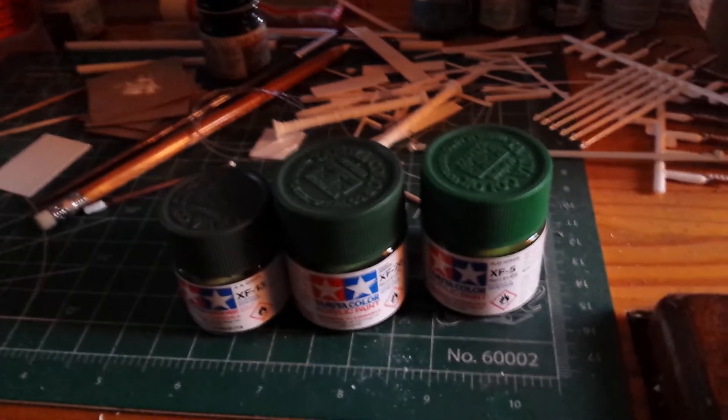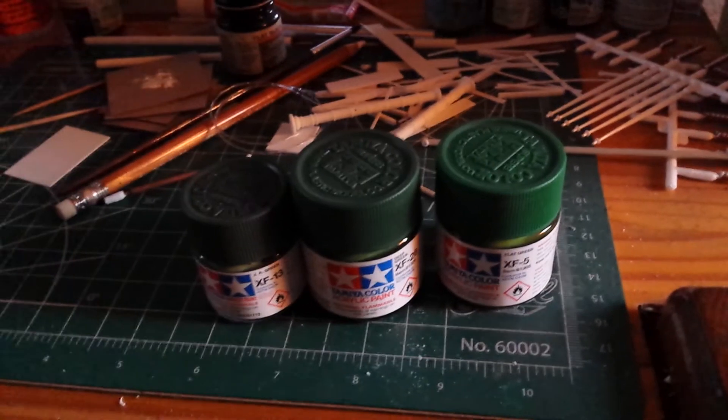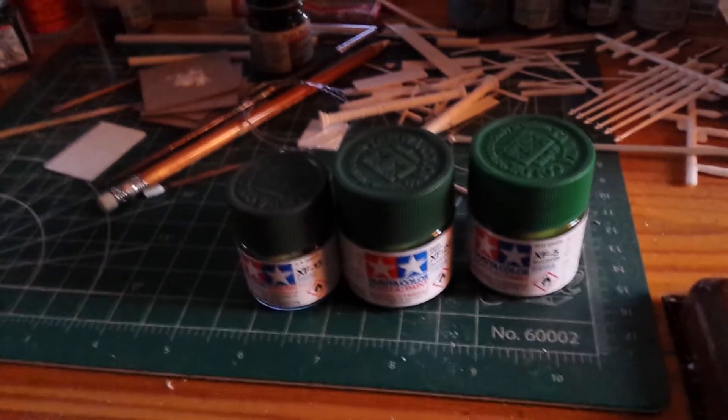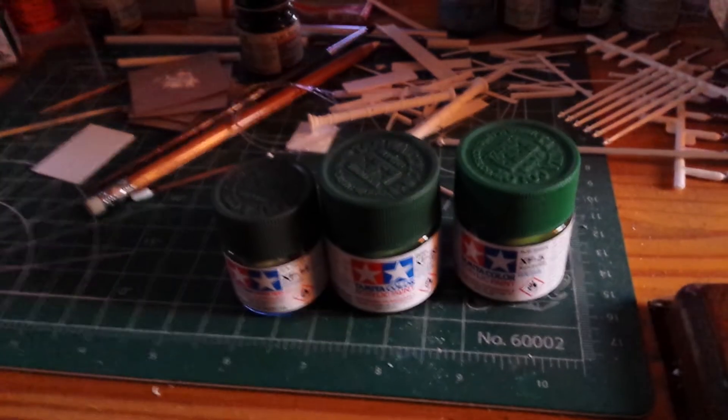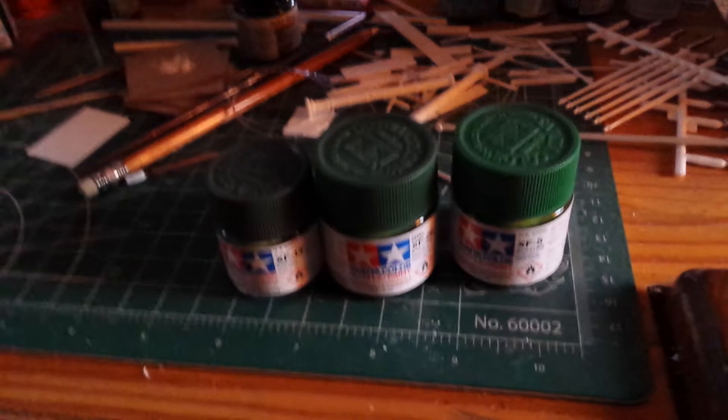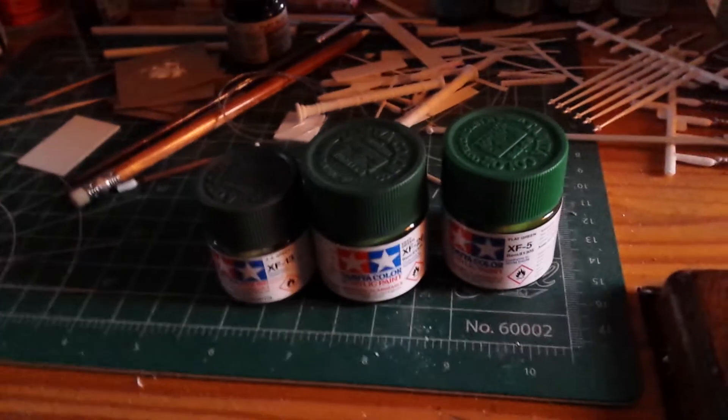Hey guys and gals, Jim here. This isn't going to be the greatest high-tech video, so bear with me. I just wanted to do a quick video to let you know what's going on — it's been a while since I put anything up. Last we left off was with the fully assembled Katinga with all the lighting ready for paint.